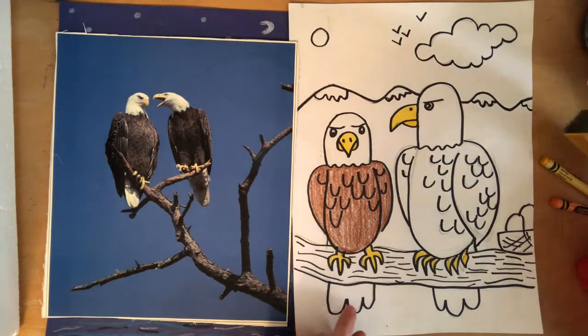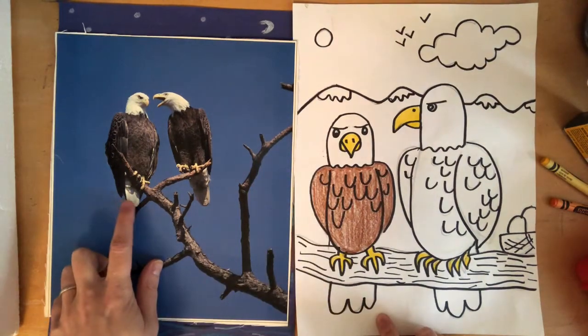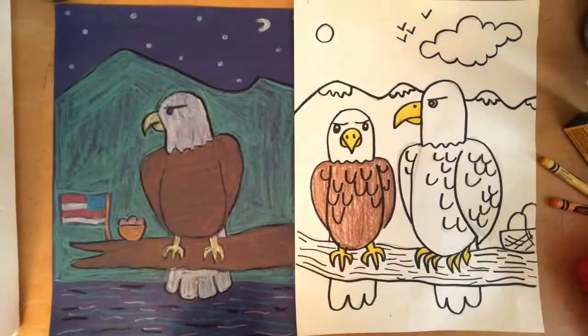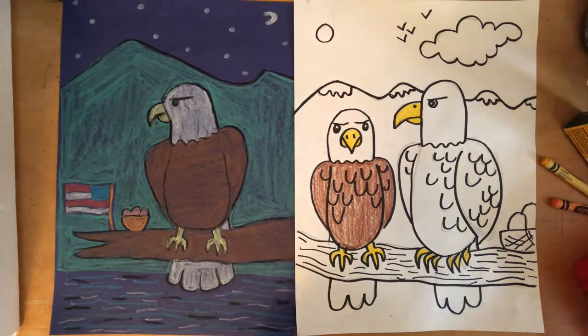Now for my eagle, the tail matches the head — so the tail should also be white. I can leave the tail white because my paper is white. But again, if you have construction paper that's a color, you're going to have to color in the tail. So make really good decisions.